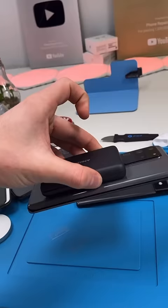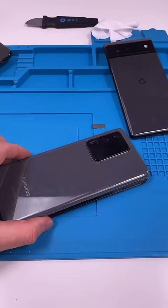But adding MagSafe is really easy. You just need to open up the phone and add these magnets. And bam — MagSafe compatible.